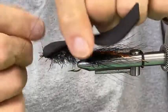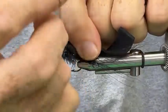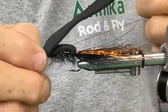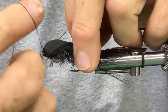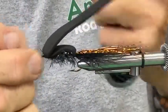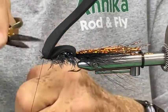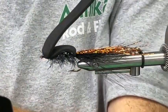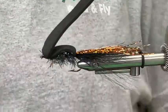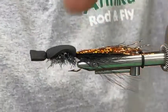I'm going to put a couple wraps on top of the foam and then go in front and put a four-turn whip finish, then a second one. I cut by just running my scissors across the thread with one blade rather than trying to go in and cut. Now I'm going to pull it out over the eye of the hook and chop it off.